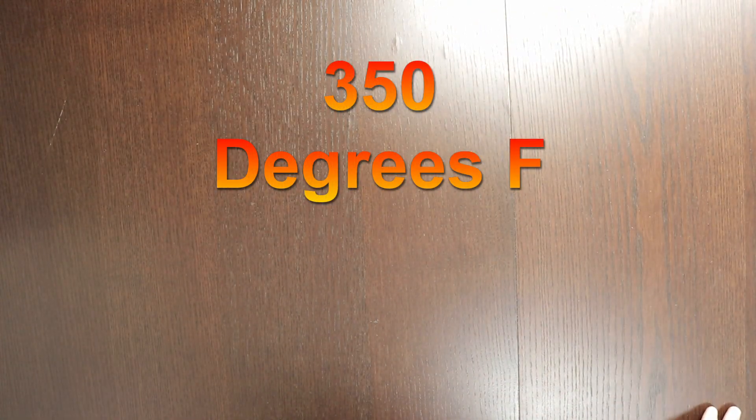To start our recipe we of course need to first preheat our oven to 350 degrees and then we're going to bring in all of our ingredients.